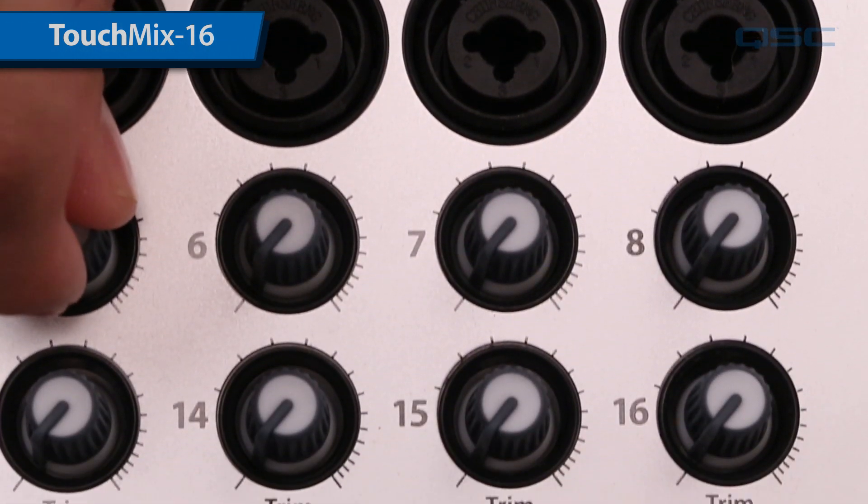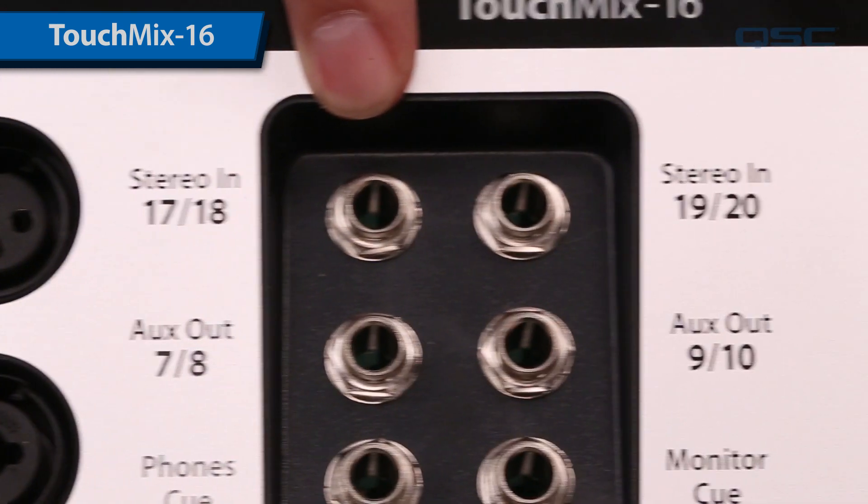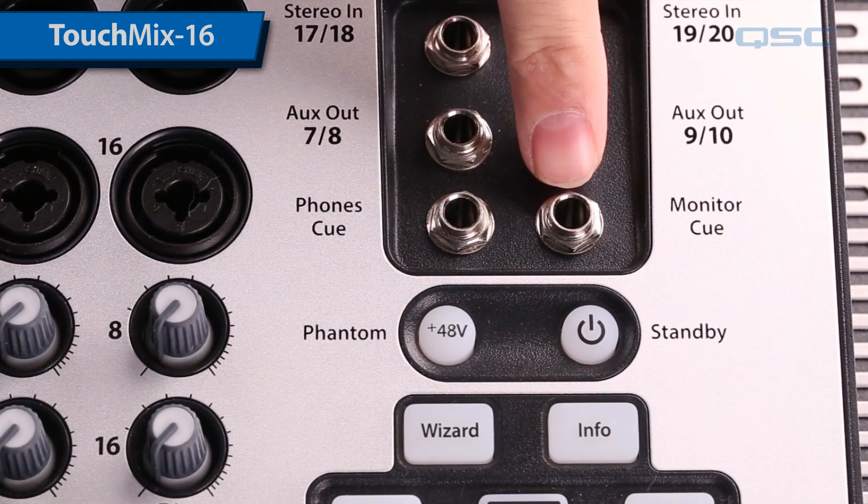You'll find an analog trim knob for each input just beneath it. There are two more stereo inputs and a pair of stereo aux outputs. These outputs could drive an amplifier, a powered loudspeaker, or a wired in-ear monitor. You also have one output each for your cue send and a monitor signal.